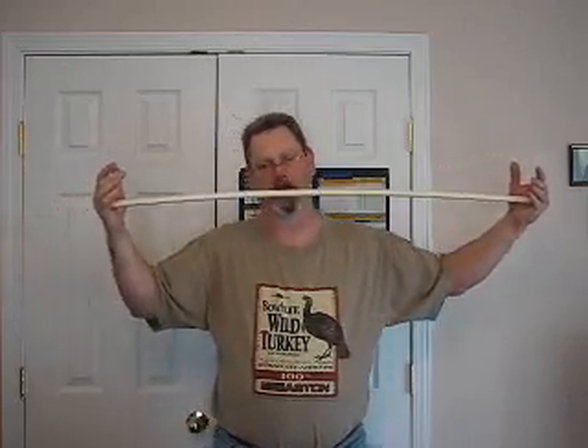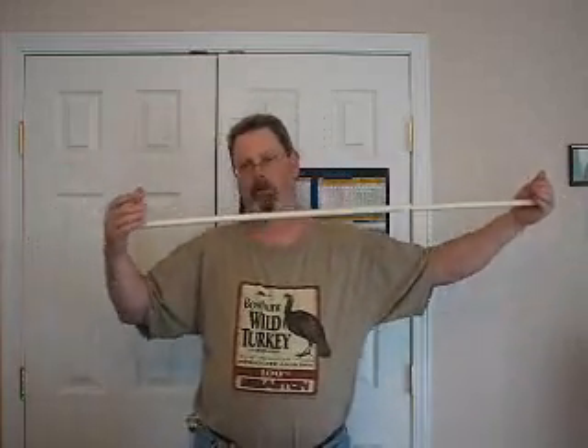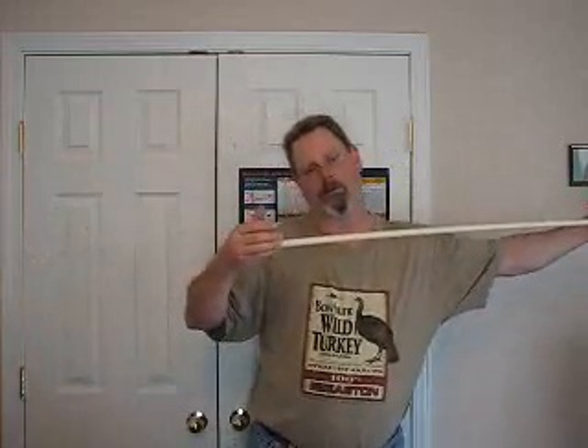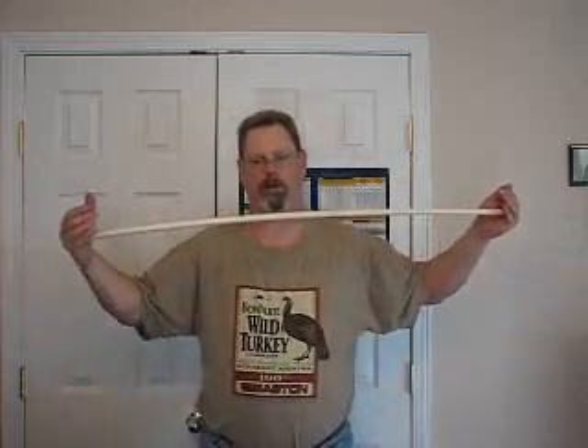A gentler push will result in less momentum change in the front. It's in a fixed position — it wants to stay there. So we push it gently, we don't get too much bow. If we push it really hard, we get more bow. More bow means it's acting softer, a little bit.